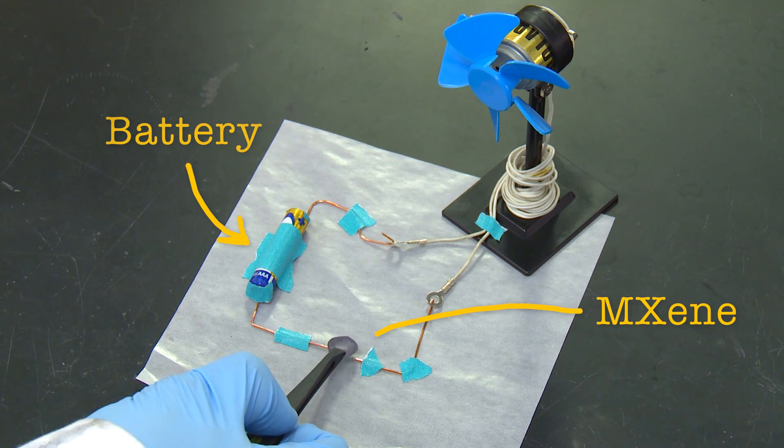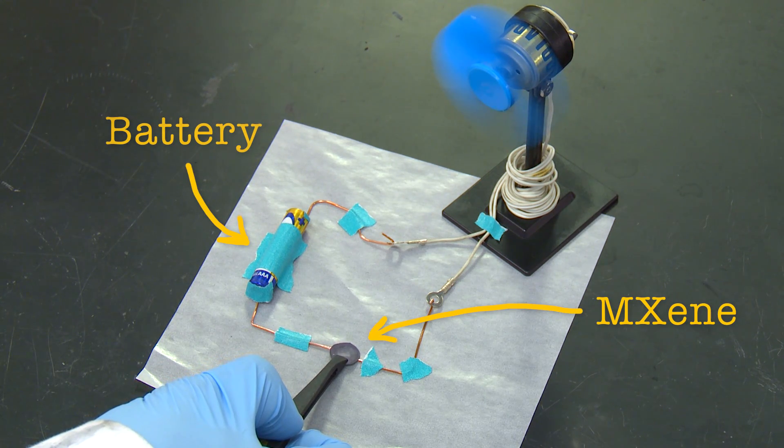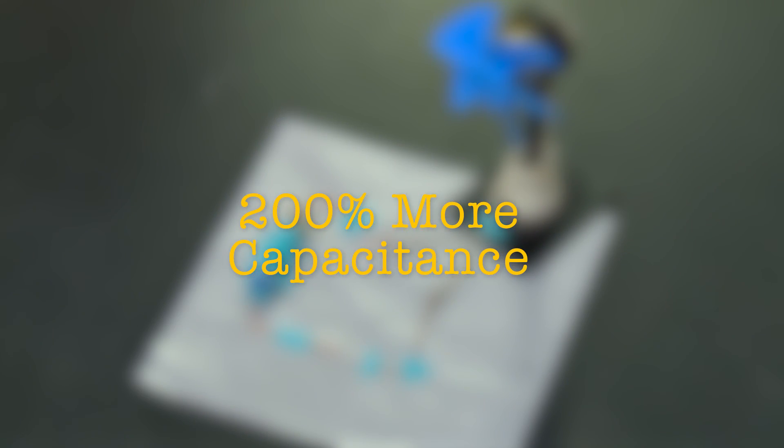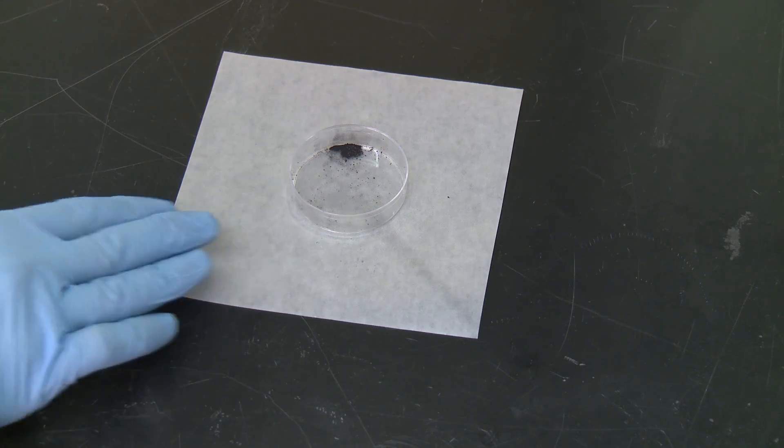Not only is the process easier and safer, but electrodes that took us only 5 minutes to roll out have shown a 200% increase in capacitance over our previous reports. Sometimes the simplest ways are the best, and it's one of the many great things only happening at Drexel.